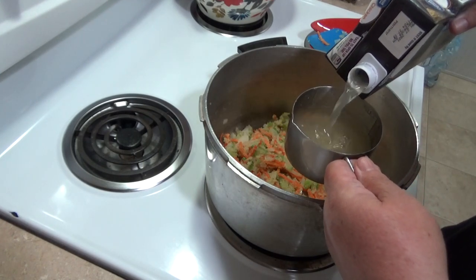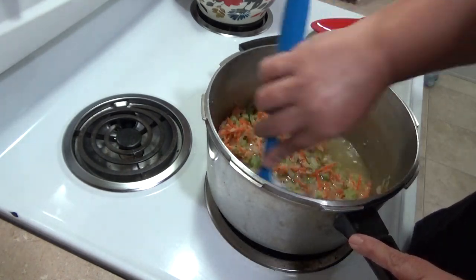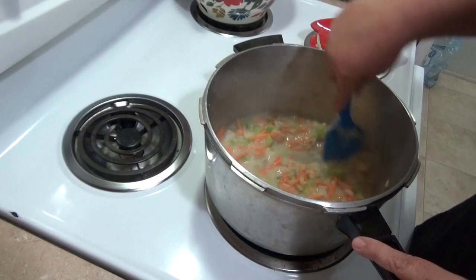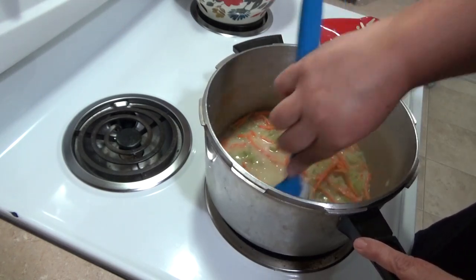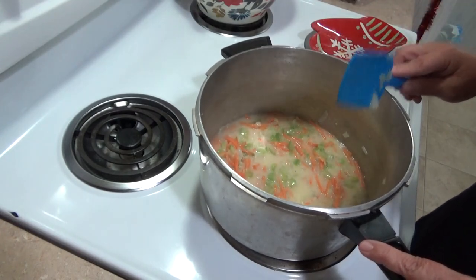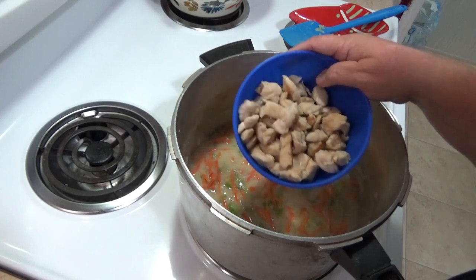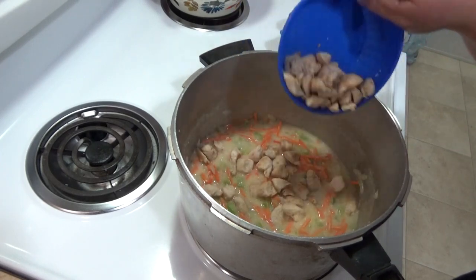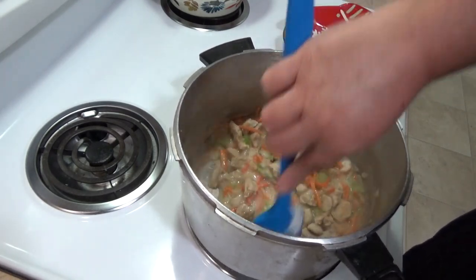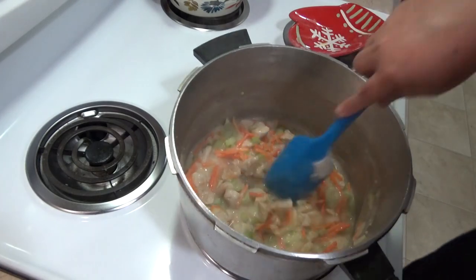Now we add in some chicken broth — it calls for one and a half cups, but if you want it a little thinner use two cups. Give that a stir. It calls for one cup of diced chicken. I used little chicken tenders, cut them up, and cooked them in a little salt, pepper, and garlic to flavor the chicken. You can use rotisserie chicken, breast, or thighs — whatever you like. It kind of looks like a pot pie consistency right now.